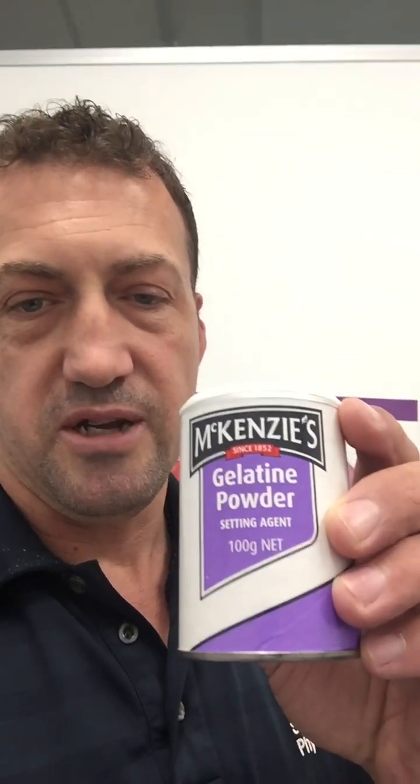This here — gelatin, that you just get from the supermarket. One tablespoon, melt it in boiling water, then have it with ribena or orange juice. The main thing is you have a lot of vitamin C with it.